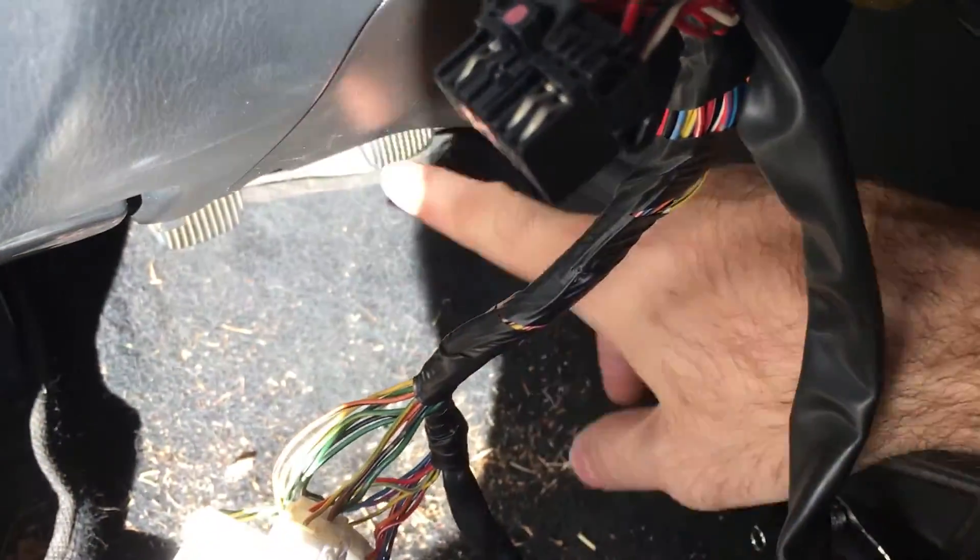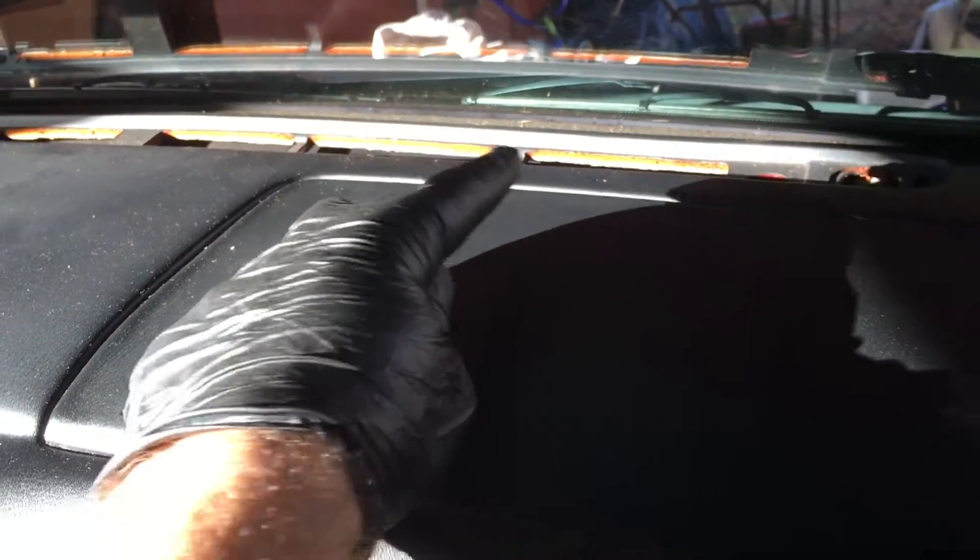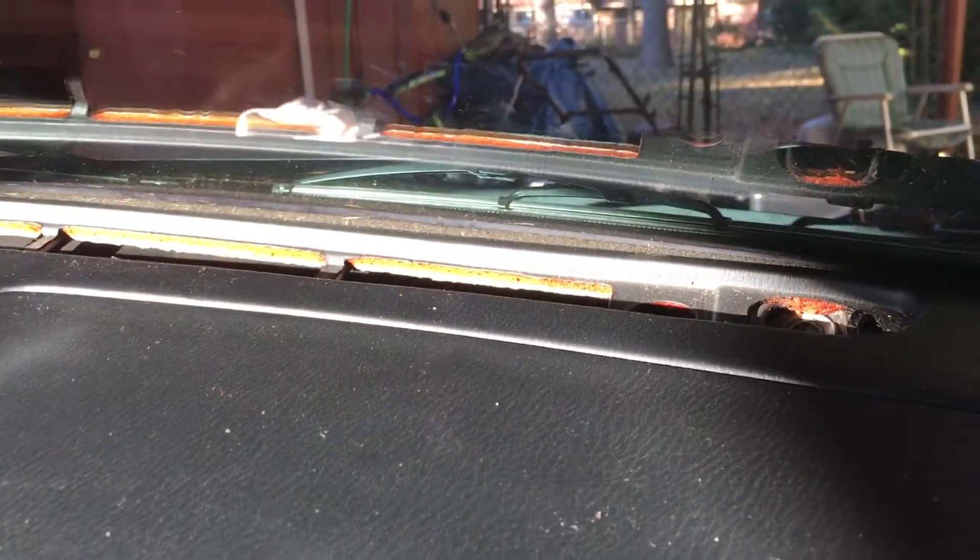Now you need to get this undercarriage here. Next I'm going to get the dash out. Below you can see there are these white clips that had a couple screws in them — one on one side, one on the other. When you let it go, you can just twist it to one side and it comes out. That will show you where a couple more clips are, and we can work on getting the dash out. Don't forget to take your top trim off, and you'll have a couple bolts in there to get this off.